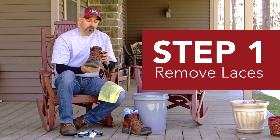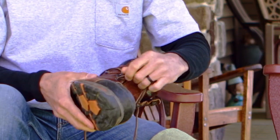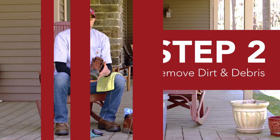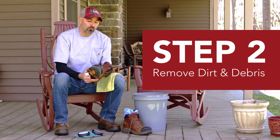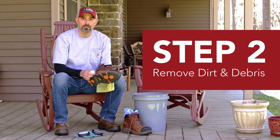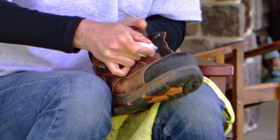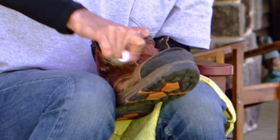Step one, you're going to want to remove the laces. That way, you can get into all the nooks and crannies and get them really clean. Step two, you're going to want to use a dry brush to get rid of any dry dirt or any debris that's on the boot. Get in there and dig around a good bit. You don't want to put any abrasions on the leather, but you want to get down into the stitching to get it really clean.